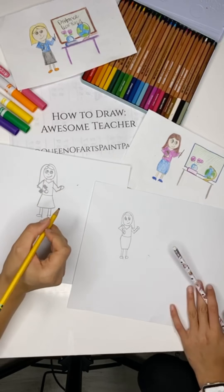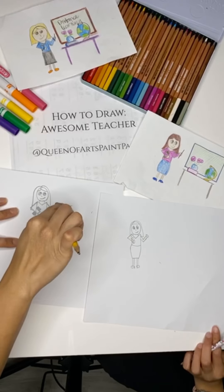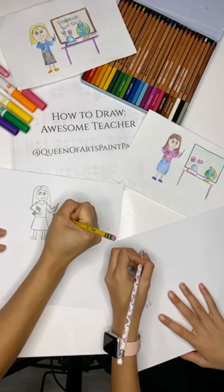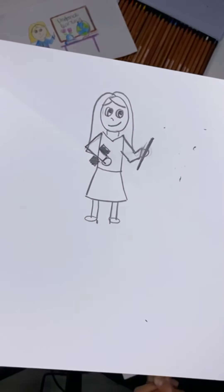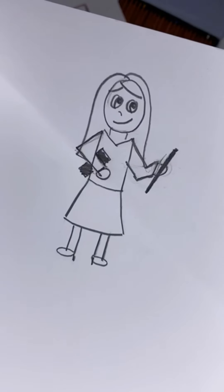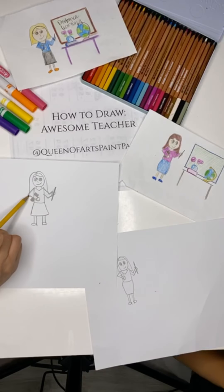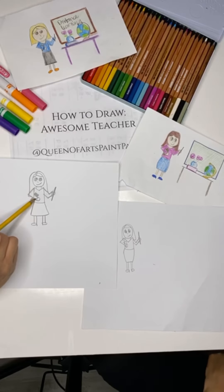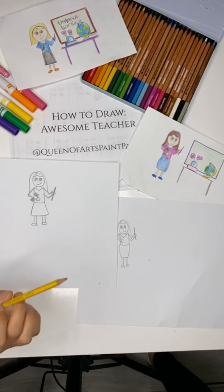And then on this side, your teacher's going to be holding a pointer — I'm sure all your teachers have been holding some sort of pointer. It could be a pencil — it's like a wand, like Harry Potter. So now if you take a step back and look at your whole drawing, you should have a teacher with their body up here with a skirt, legs, hair, and eyes.